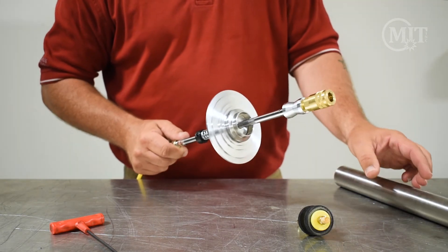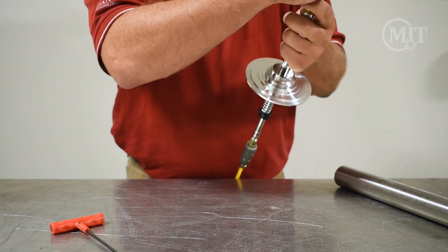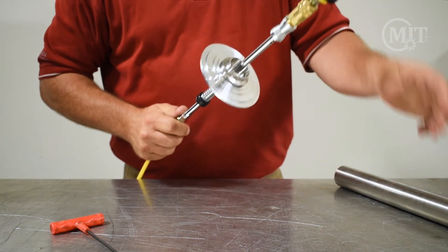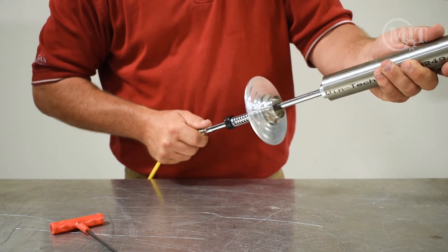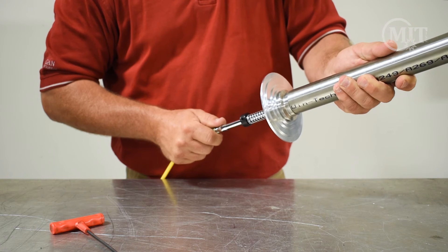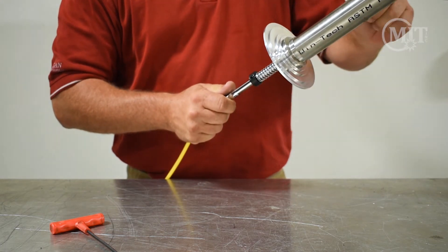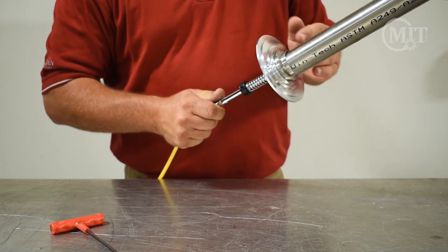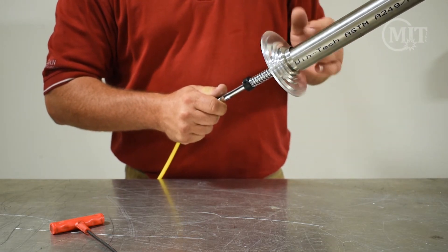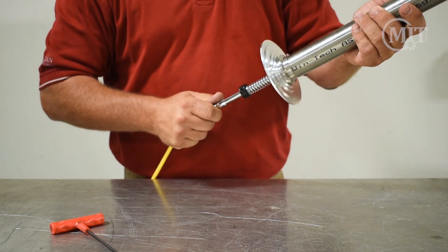The nice thing about the purge wand is it's got quick release connectors here. You'll go ahead and use this to stick inside of your tube — you can use that to steady your tube onto your ferrule. When you put that purge plug on the end, it allows the gas to only fill up a certain part so you're not filling up the whole entire length of your tube.